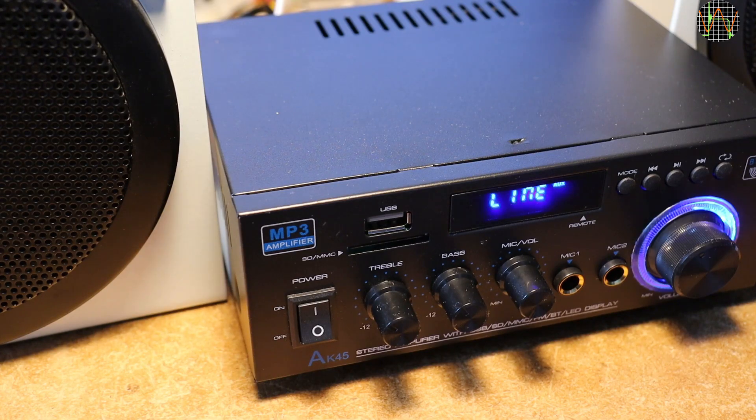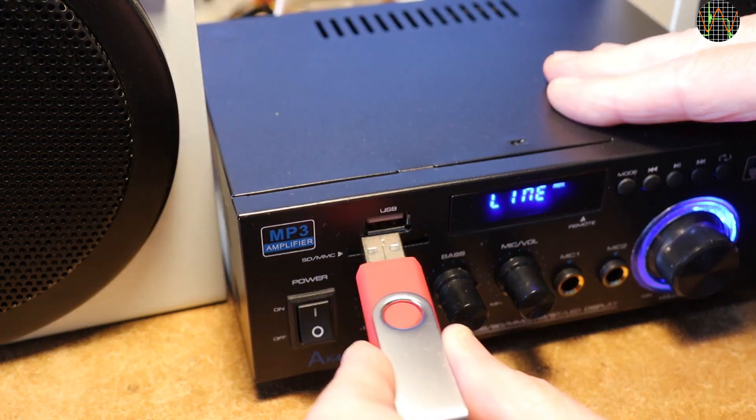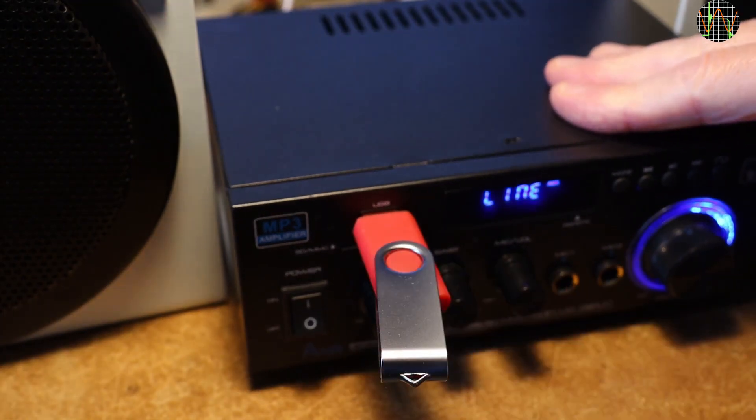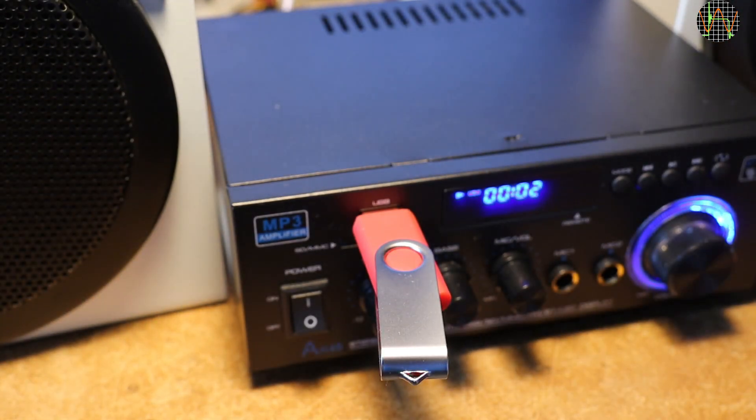I prepared a USB stick with various audio file formats: WAV, MP3, FLAC, OGG, AC3, and M4A to see which ones work. FLAC and MP3 played fine, as did WAV. The others were not recognized.